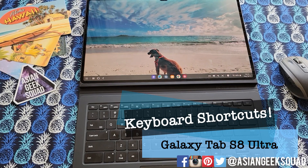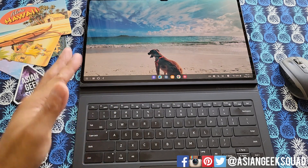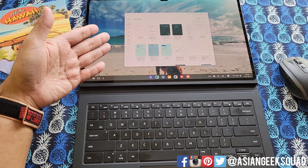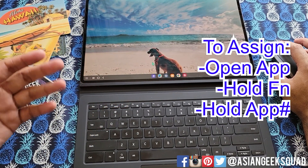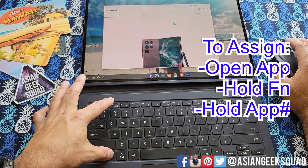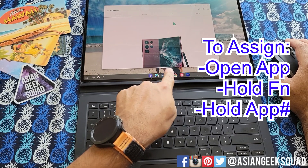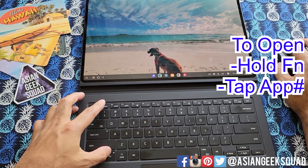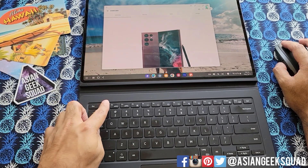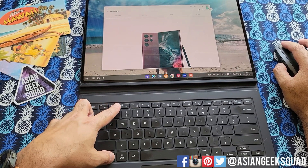Next up is keyboard shortcuts — let's just go through them. Along the top we have App 1, App 2, and App 3. I have assigned Samsung Notes to App 1, so all you have to do is hold Function and App 1 and Samsung Notes will launch. If you want to assign an application to an app key, open the application first. I'm going to assign Shop Samsung to App 2 — hold Function and hold App 2 for at least 3 seconds, and you'll see a little note: Shop Samsung has been assigned. So Function App 1 is Samsung Notes, and Function App 2 is Shop Samsung. You can assign these to any applications — just make sure you open the application first and assign by holding Function and the corresponding app number you want.